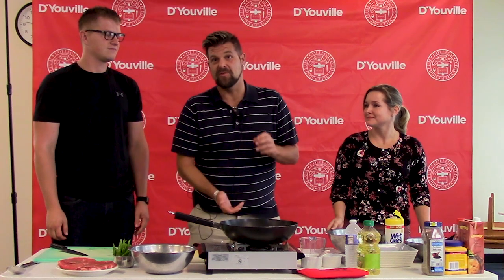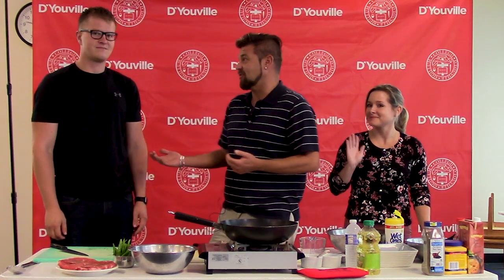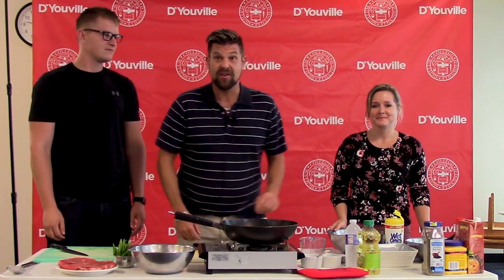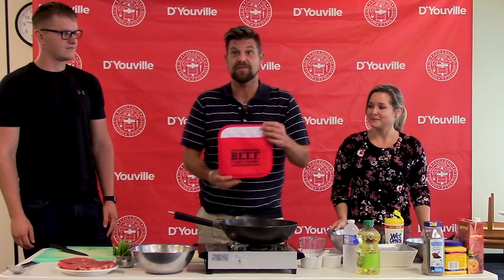Hello everyone and welcome to Madonna Kitchen. My name is Eric with Jessica and Chris, and today we are going to be cooking a beef vegetable stir-fry. Beef is what's for dinner.